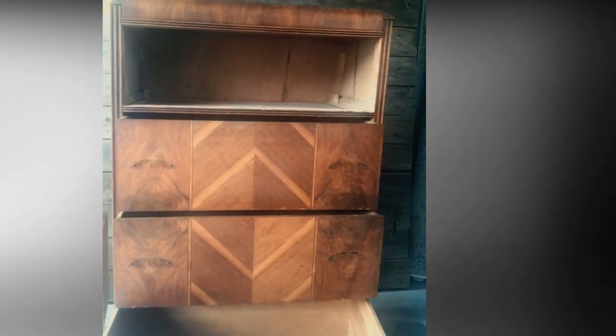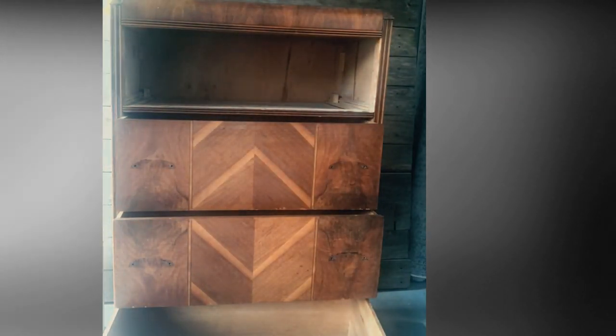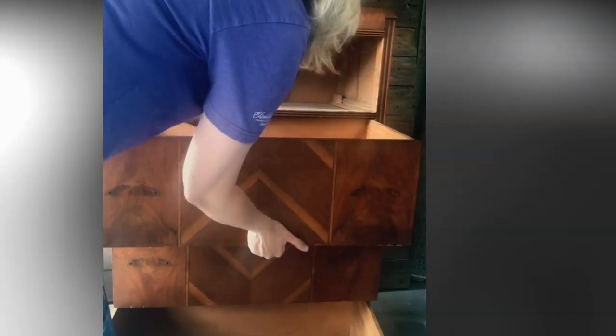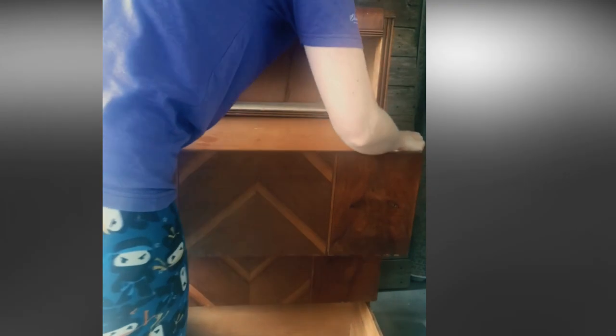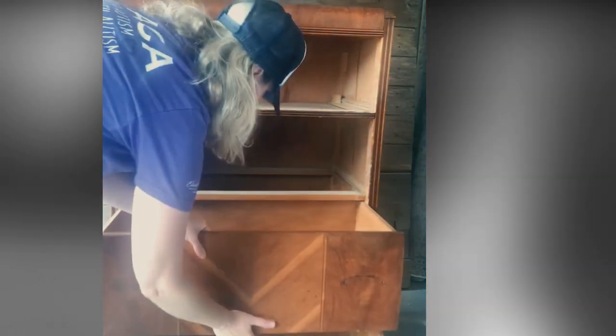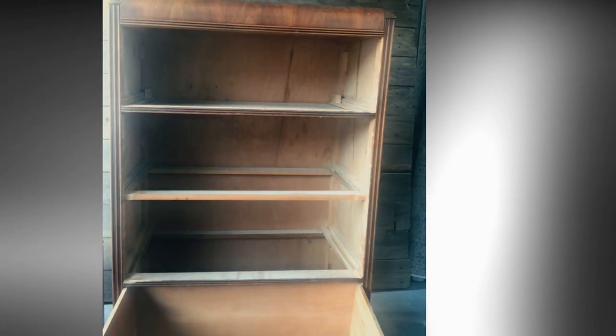That works best. Now I want to take it all apart so I can take a look at if anything's broken on the inside or if any of the drawers are going to need repair — and it looks like they will. I also want to go ahead and vacuum the inside and get all the spiderwebs out.